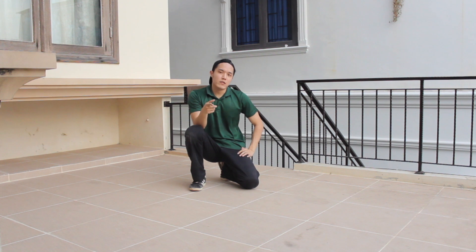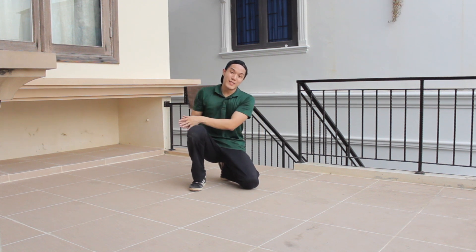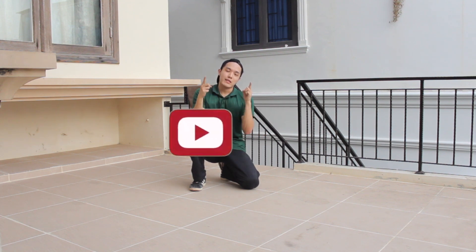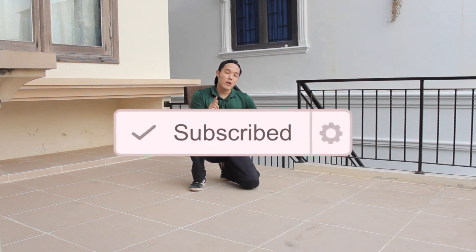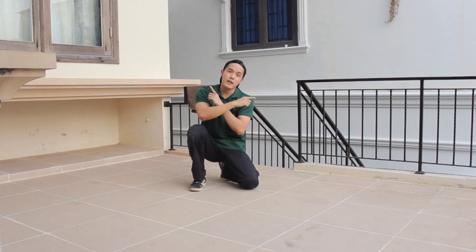Hey guys, what is up? It's Teddy here and today I'll show you guys a few ways to enter baby freeze or chair freeze from Jasper. But before we start, make sure you hit the subscribe button and also turn on the notification icon so whenever there's a new video coming out from my channel, you'll get notified. Now without any further ado, let's start the tutorial.